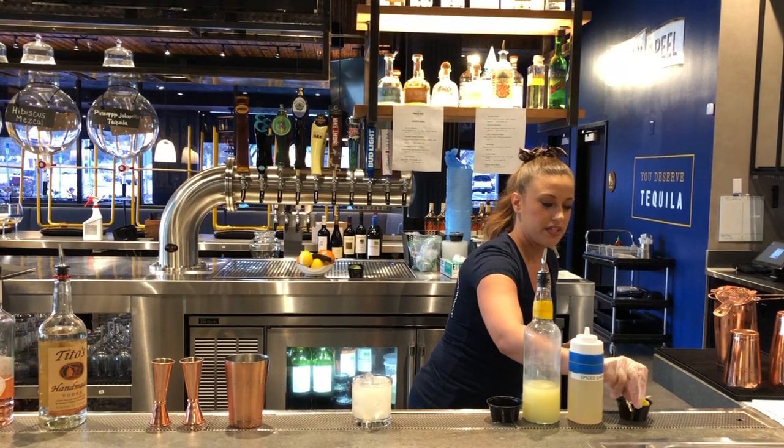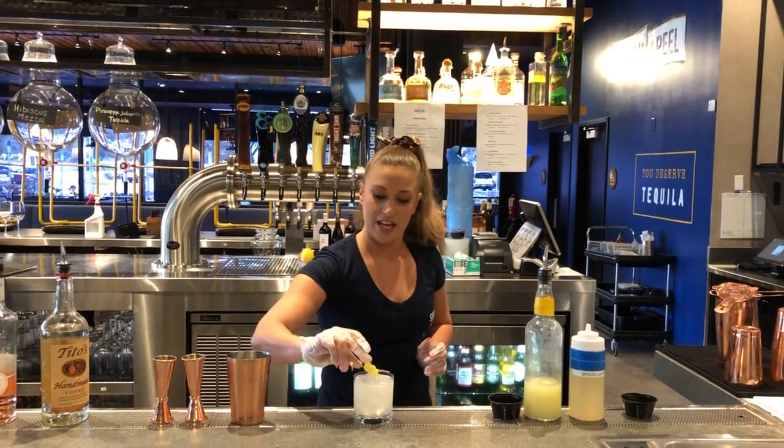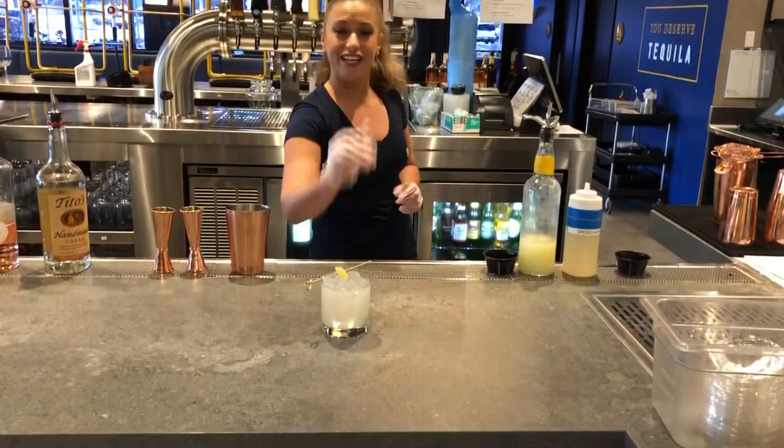Then we're going to top with a nice little sour patch guy. And our Don't Be a Sour Patch. Cheers. Enjoy! Bye!